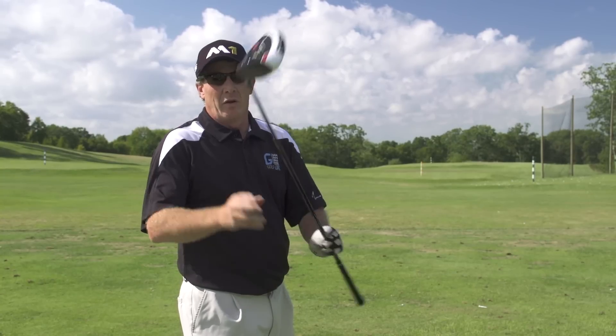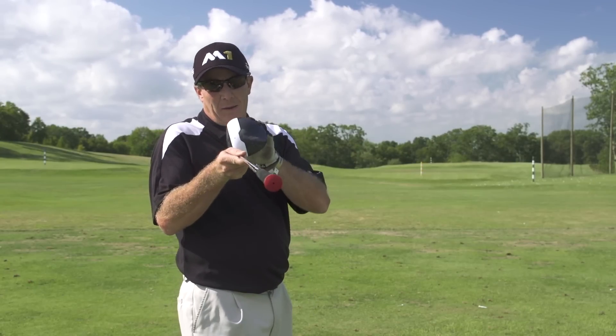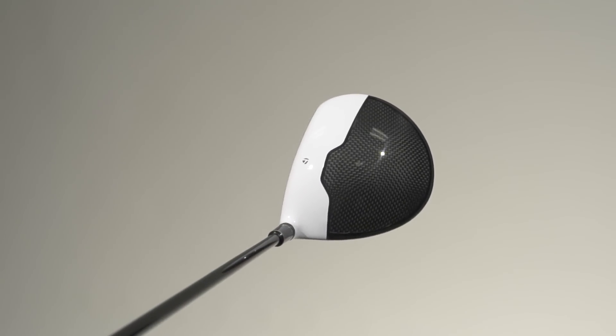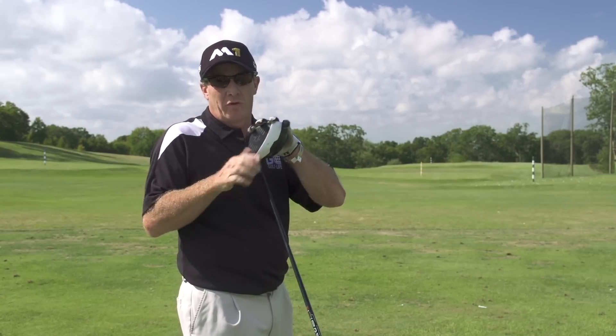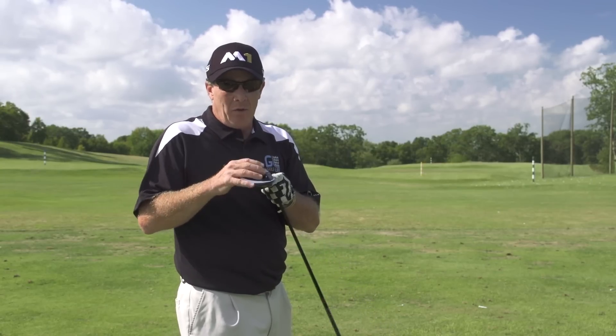There it is — the new M1 from TaylorMade. Look at this top line. What they've done is they've used a carbon fiber top, and they've gained about 5 grams from that process that they've moved to the bottom. That's a lot of weight to get down on the bottom, and it's allowing a very fast, very solid golf club.